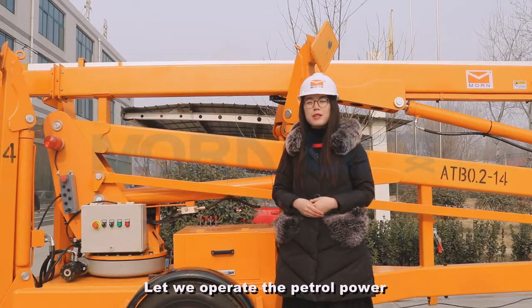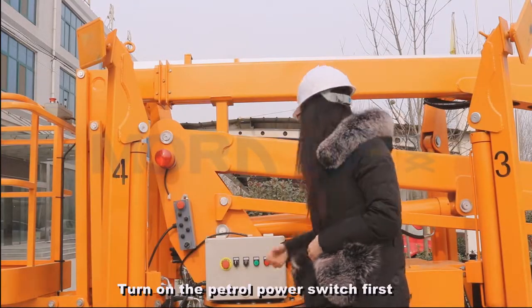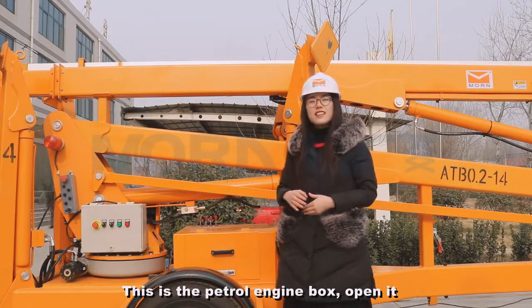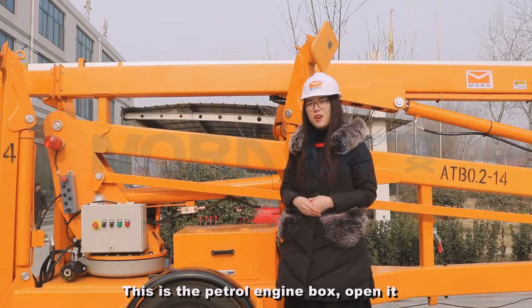Let's operate the petrol power. This is the petrol engine box. Open it.